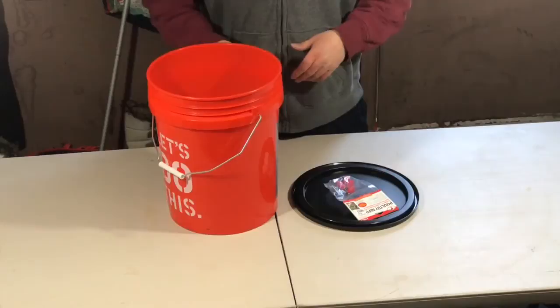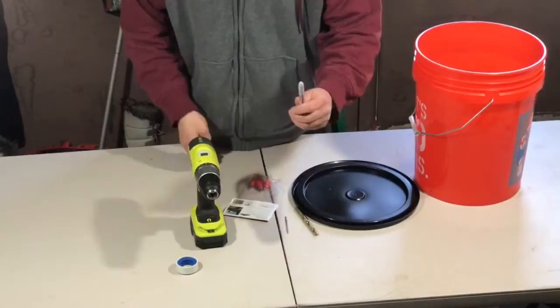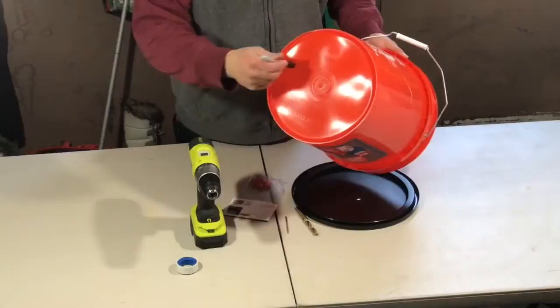It's really inexpensive — you should be into the whole thing for about 15 bucks. The other tools you'll need are a cordless drill, a couple of drill bits, and a Sharpie marker to mark the location on the bottom of the pail where you want to drill the holes for the nipples.